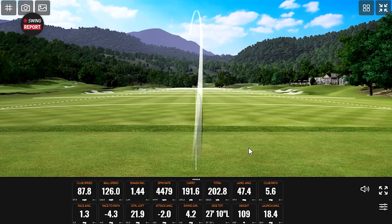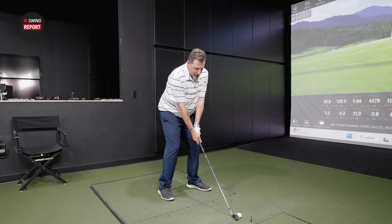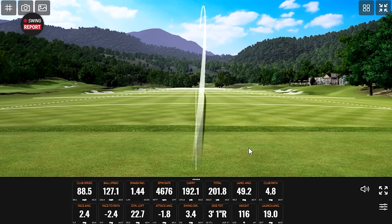Right off the bat — it's already 200 yards! 109 feet in the air, 47-degree landing angle. It turned over a little bit more so that probably brought the spin rate down a little, but a 1.44 smash factor — it feels hot. There's more spin on that one; I didn't turn over as much. Carry distance was basically the same as the last shot.